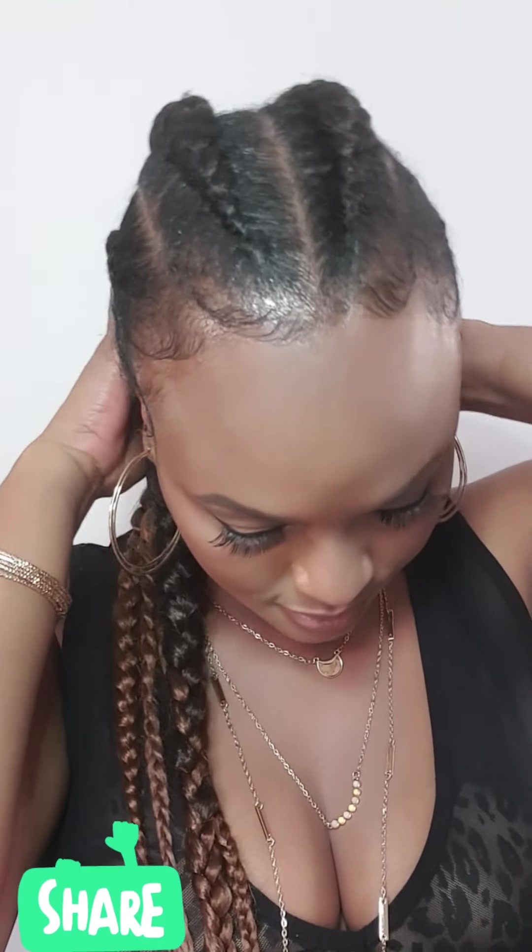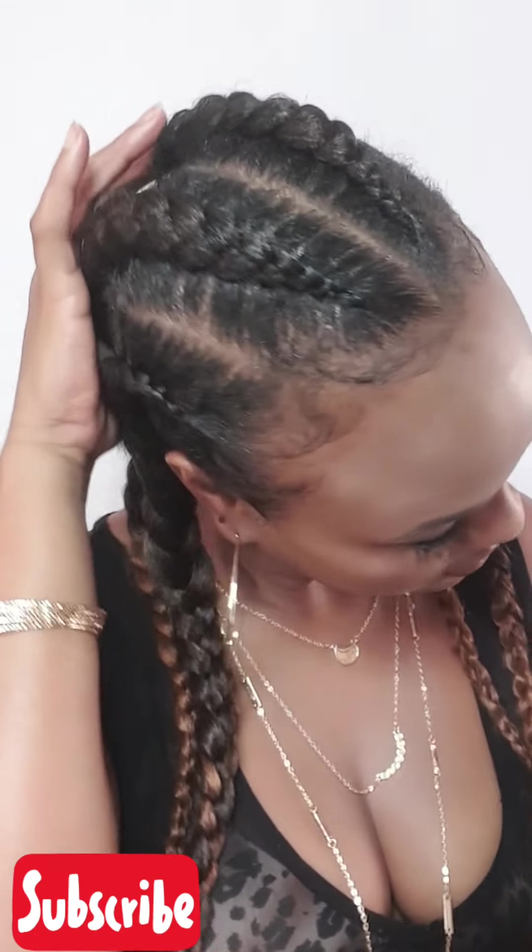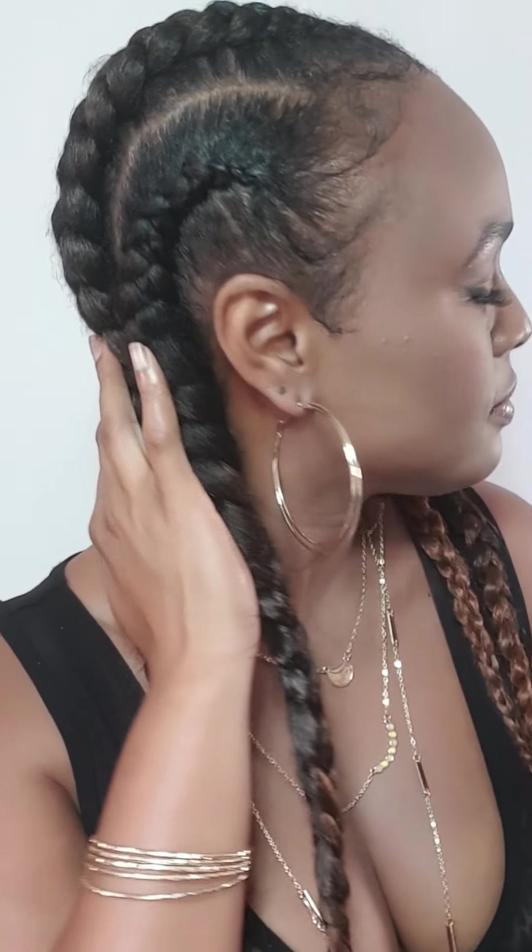This is what it actually looks like because I had to redo the edges. Overall, I think it was a very good attempt. You guys can let me know if you beg to differ, and let me know if you're going to be recreating this style or if you have something else in mind to suggest — I'm open for suggestions, I'm willing to try whatever. So let me know what you guys think down below. Thank you so much for watching. Remember to subscribe to my channel before you leave, give this video a big thumbs up, and I will see you in the next video. Bye guys!